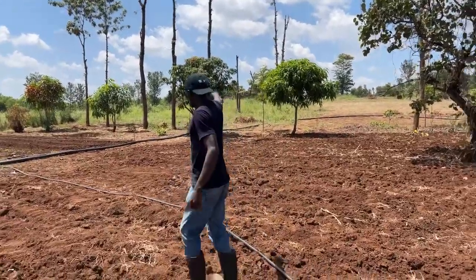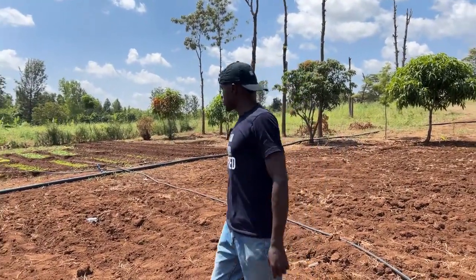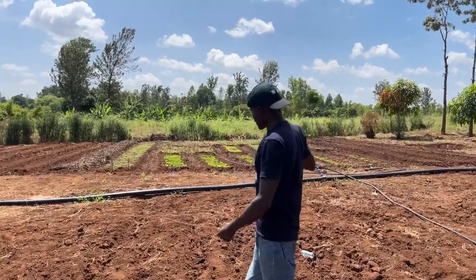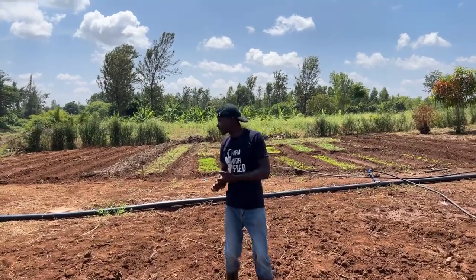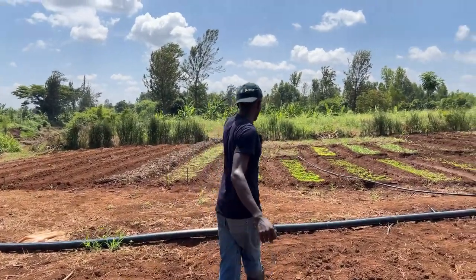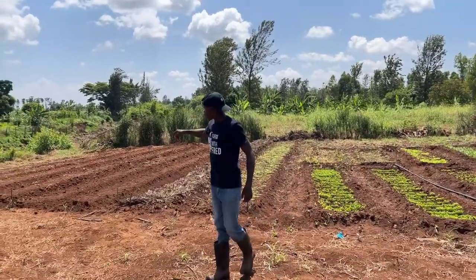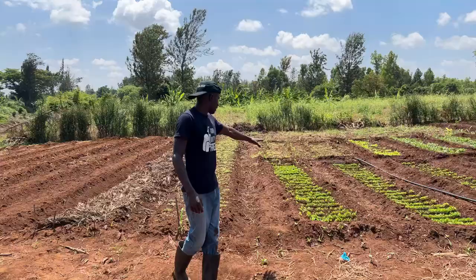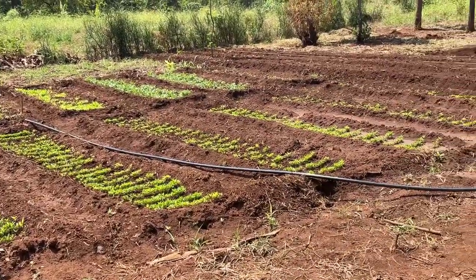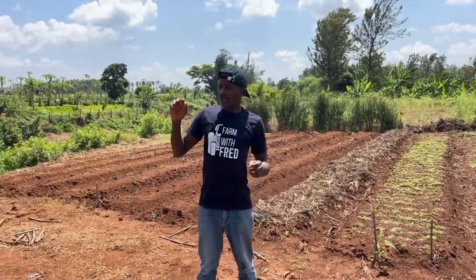The upper part is also where all the training — from onion farming to anything you need to learn — will take place. On the other side is my nursery. I've already done the cabbages, the spinach, the capsicum, and Dania which is coriander — a crop that takes less than 30 days to maturity. We've already done the first and second week with mulch, and looking forward to doing other weeks on the lower beds. The capsicum, cabbages, and spinach are all doing very well.